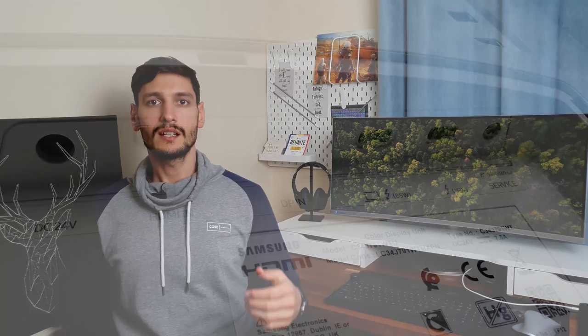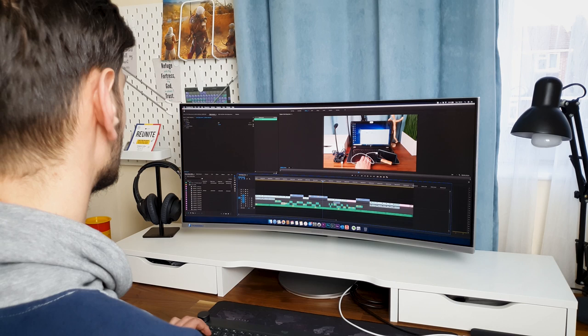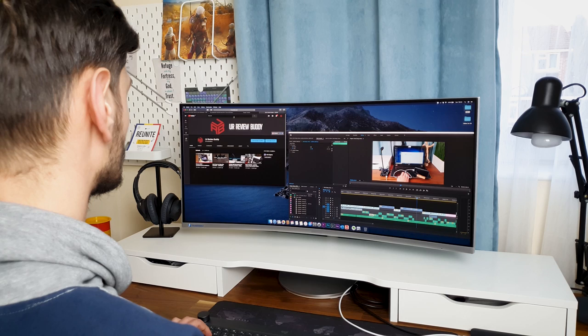Samsung advertises this as the world's first Thunderbolt 3 curved monitor, and this one has two Thunderbolt 3 ports to connect compatible Macs and PCs. What is Thunderbolt 3 and how can you take advantage of it? Well, Thunderbolt 3 lets you transmit video and data at really high speed, up to 40GB per second, which is 8 times faster than normal USB 3. With this port, you can constantly charge devices up to 80W using just one single cable. The aspect ratio of the screen is 21:9, so the user can experience efficient multitasking on a single screen, doing away with inconvenient dual monitor setups.